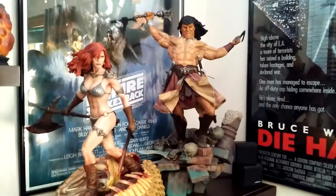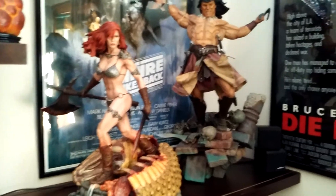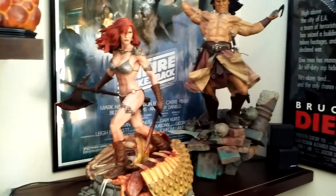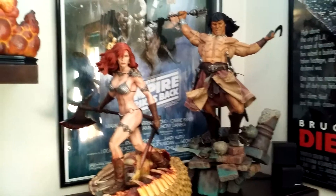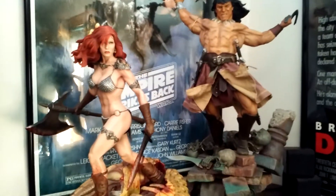I don't plan on selling Sonja because she's going to be a pain to ship, and I don't plan on selling Conan because I'm keeping Sonja. I love how Conan looks, and it's getting me back into reading my Savage Sword of Conans — I pulled those out and started reading them again and I'm really enjoying them.